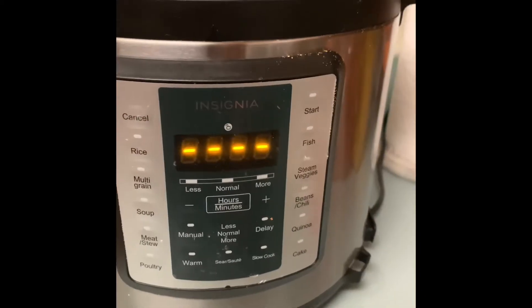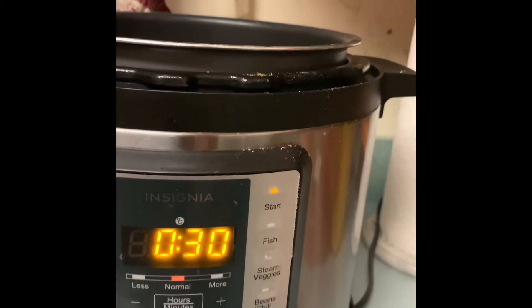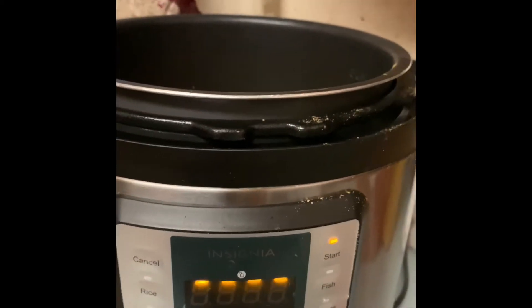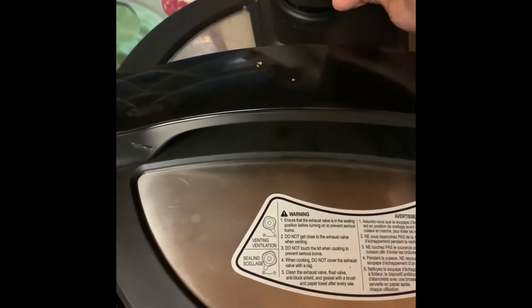Plug it in and turn it on — it is going to start blinking. Press and put the timer on — meat setting — that will take about 30 minutes. The light will run in a circle for a few seconds, then the timer will come up. Put the lid on, and once the lid is fully closed it will make a nice sound. Turn the safety button to close it so it can build steam and cook in steam.